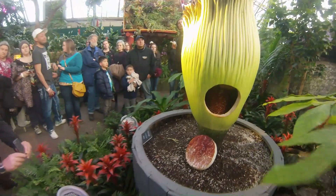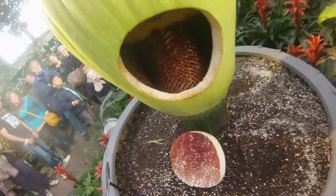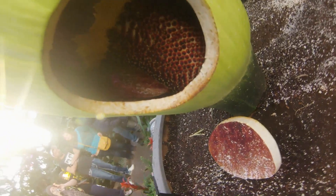The first thing is this crazy thing that's sticking right out of the middle. And that crazy thing is something called a spadix.